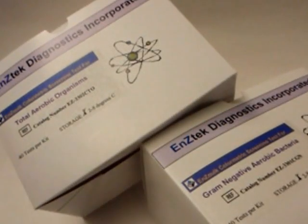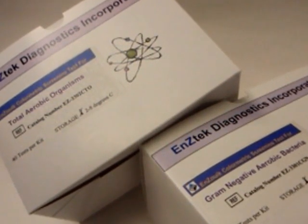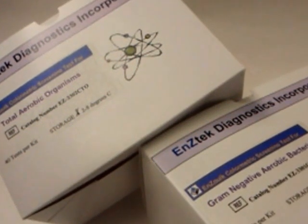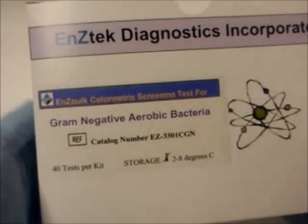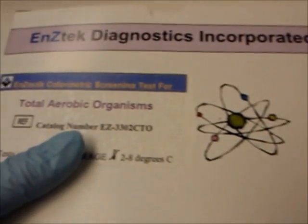EnciTech Diagnostics Incorporated offers two rapid screening tests for early detection of bacteria present on a surface, whether it is a work surface or a surface of a food. The two EnciTech Colorimetric screening tests available are Gram Negative Aerobic Bacteria or Total Aerobic Organisms.